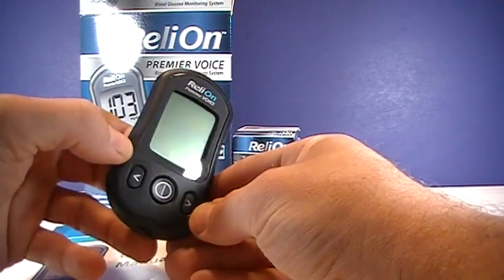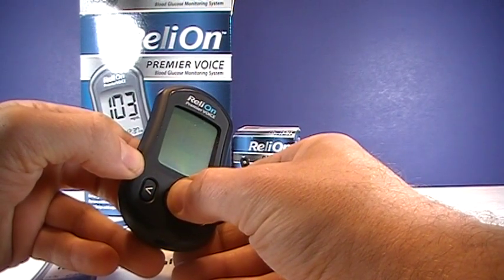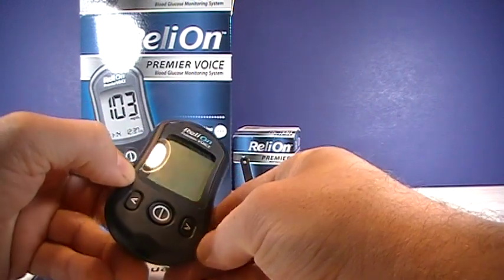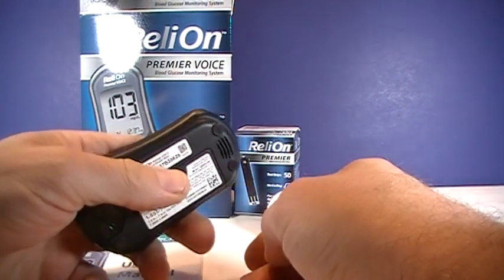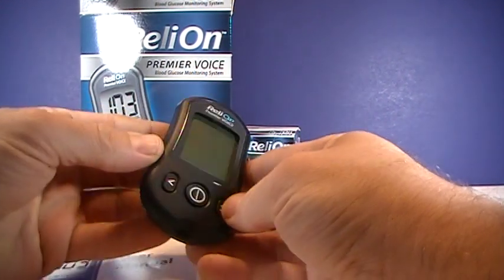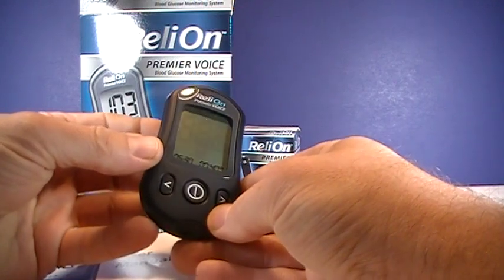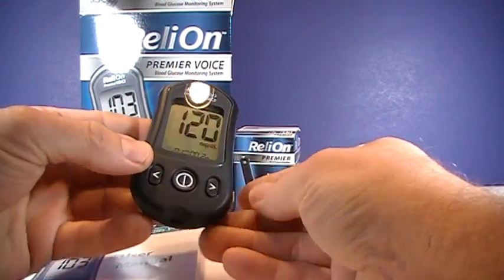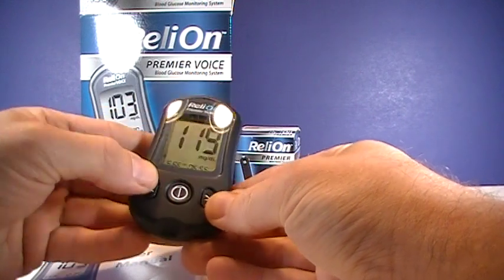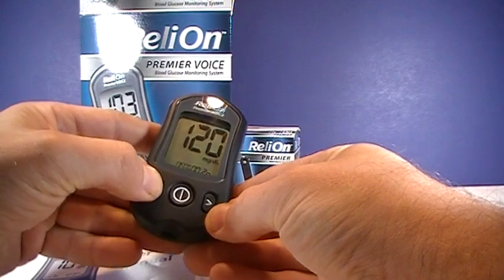Then it goes back to language selection, and once you're done, just hold the button. The set date and time will be confirmed — for example, May 30, 2019, 7:40 AM. Then your memory is right there. Press the right button to go through your readings, and press the left button to go through your averages.